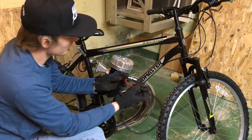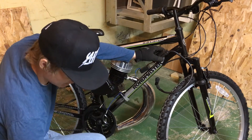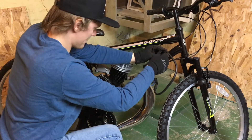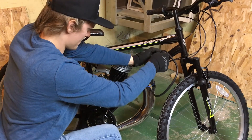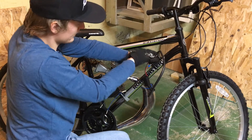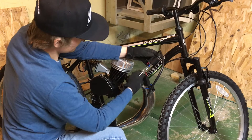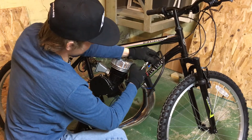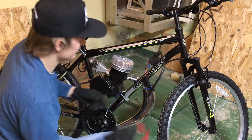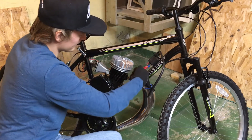Now that we got our location picked out right here, what we're going to do is just grab a couple of zip ties and then secure that in place. You want to use pliers to try to get a couple extra clicks — that will help make sure you have a nice secure hold. Then we're just going to clip off the extra with the wire cutters.